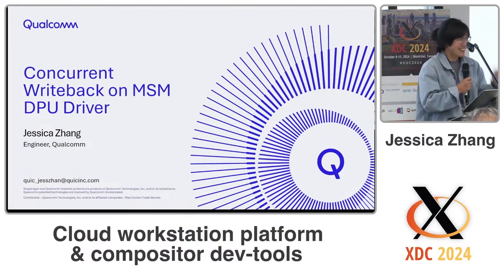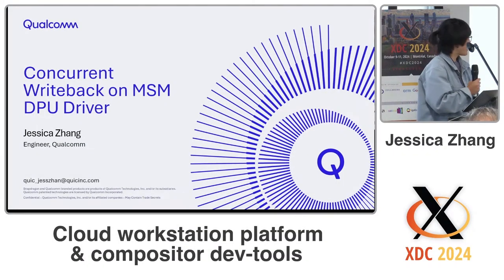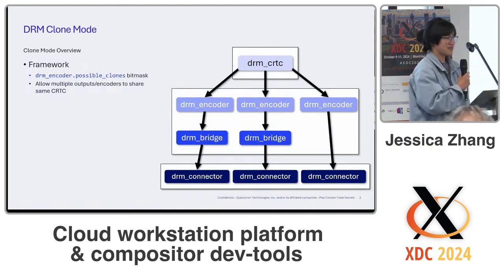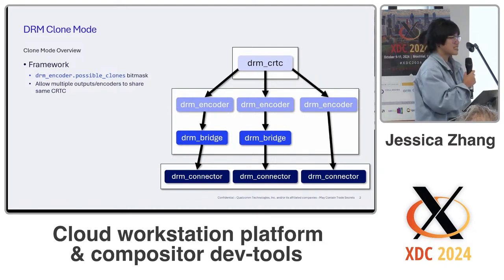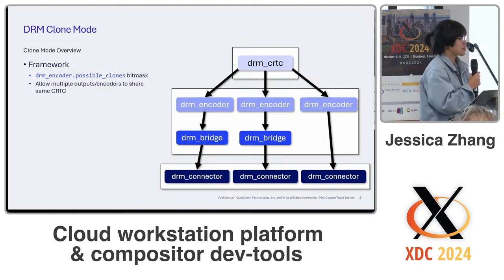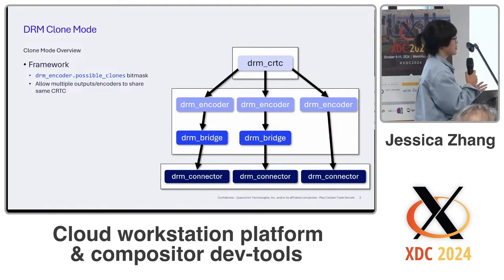Hello, I'm Jessica and for this talk I'll be going over concurrent write back on the MSM DPU driver. Before I get into the driver-specific details, I'm just going to go over a bit about the DRM clone mode. Basically, clone mode allows multiple encoders to share the same CRTC, and for a driver to enable this they just have to set the possible clones bitmask for their encoders.